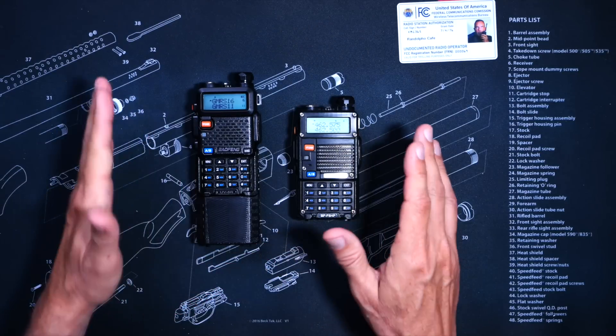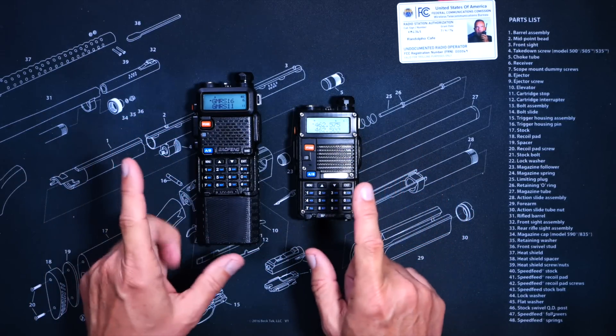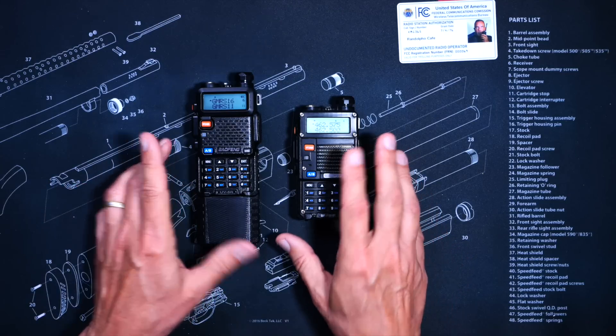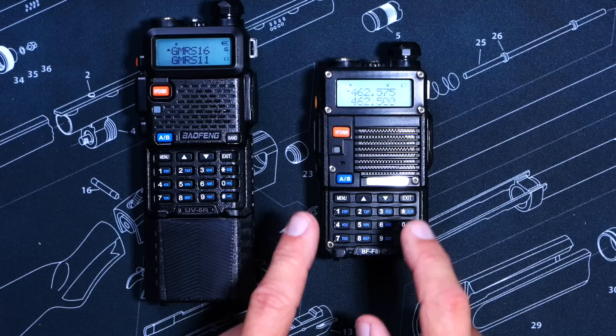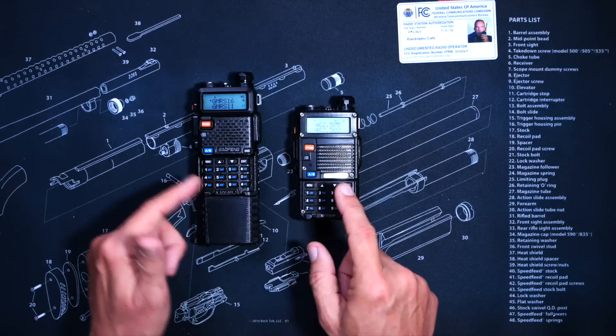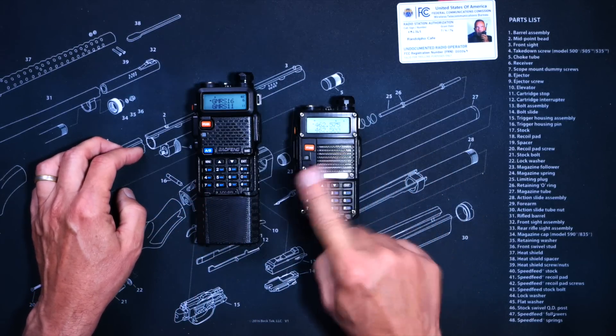In closing, to sum it all up: these two radios are, for all intents and purposes, pretty much identical. And for most people, in most situations, most of the time, the tiny amount of additional RF power is not worth the much higher price tag of the BF-F8HP.